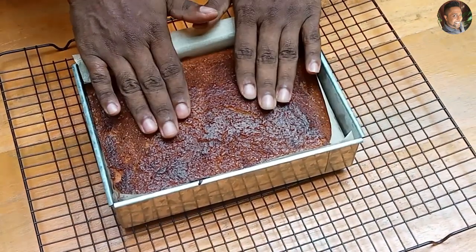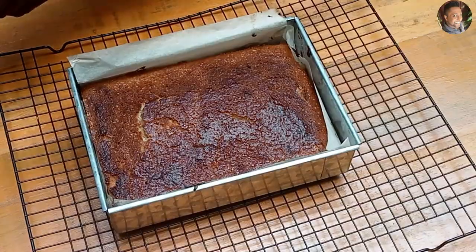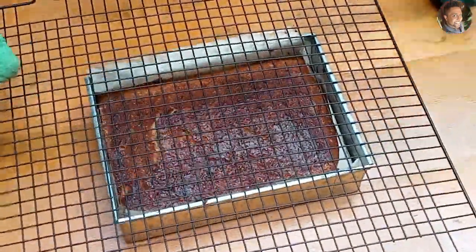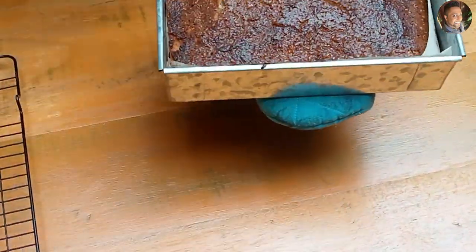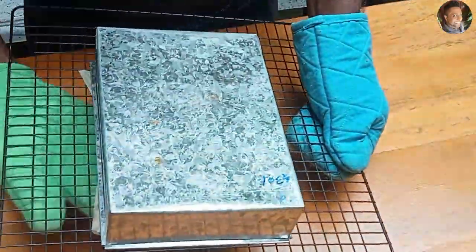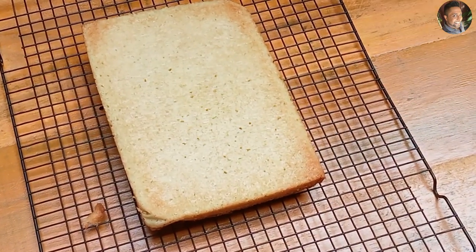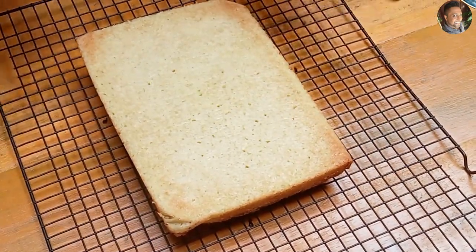The butter cake is out of the oven. Now we need to flip it onto a cooling rack to allow it to cool. Let's flip it. Let this cool down and then we can cut it into our desired shapes.